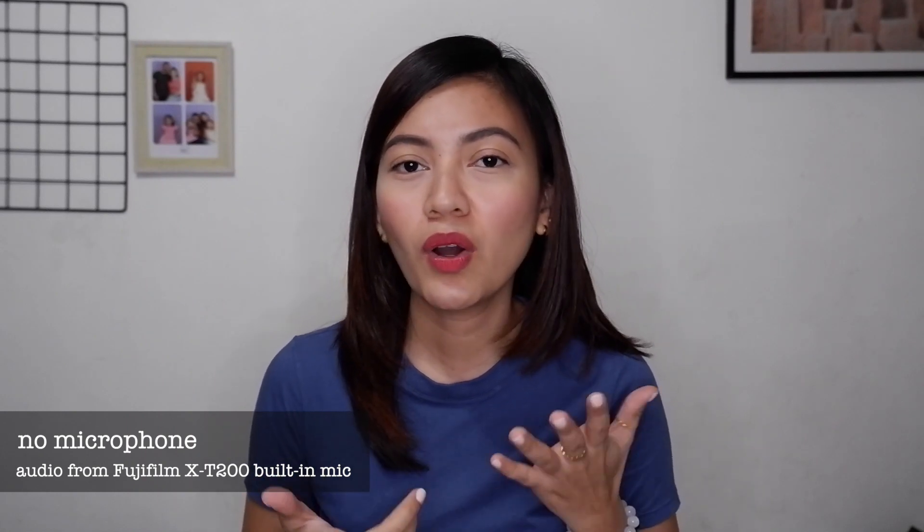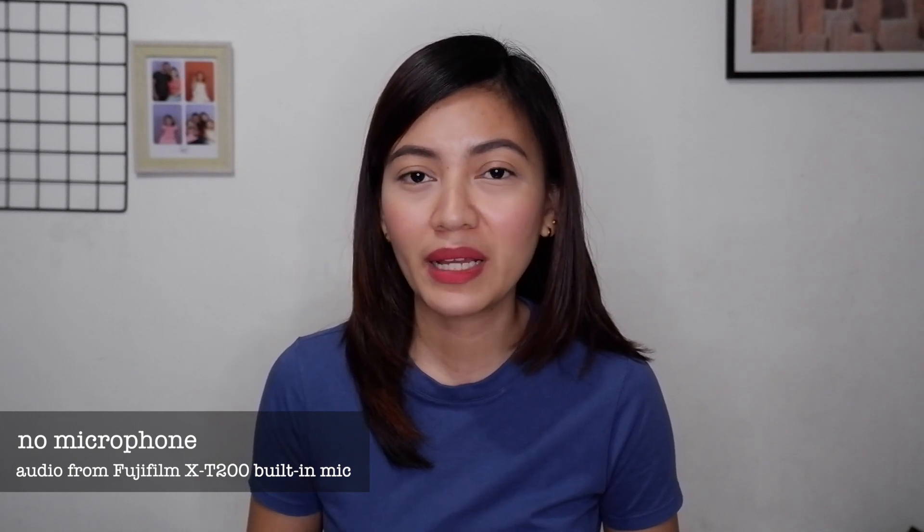Let's test this microphone — I'm so excited to use this! Right now I'm filming without any microphone, just the built-in audio from my Fujifilm X-T200. The aircon is running, and that's what the audio sounds like. Now I'm still filming with the Fujifilm X-T200, but the audio is now from the Rode VideoMicro 2. The aircon is still on — can you hear any difference? I haven't heard it myself yet, so I'll find out when I edit.